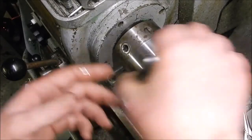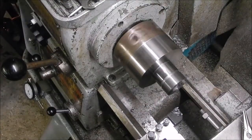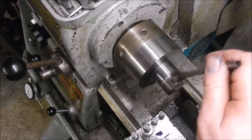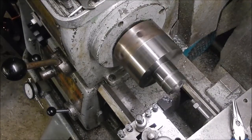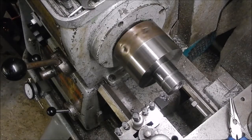A little bit more. I want a nice fit, so I'm not going to go too much — take my time. It's better if you put a cut on your belt.